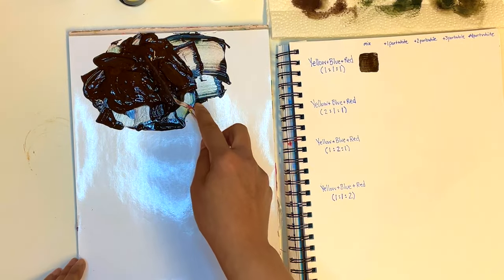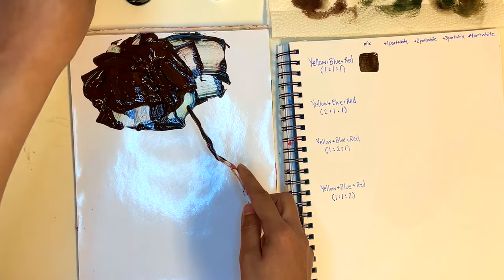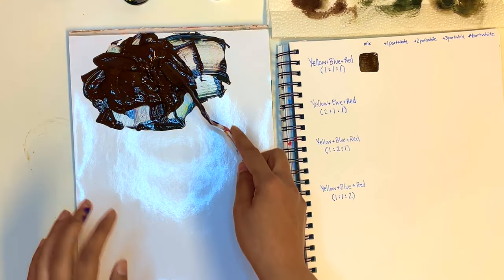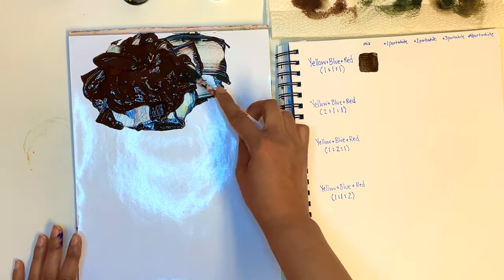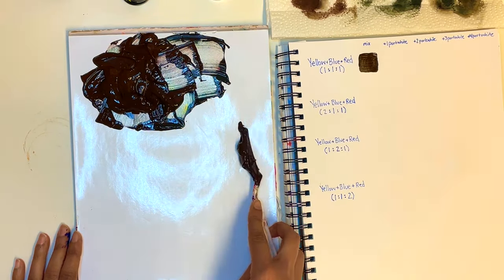Now we're going to separate this pile into four equal piles, because I want to show you how varying the ratio of yellow, red, and blue can alter the brown color. We can get a variety of different browns that way, so we're just going to divide that into four equal piles.